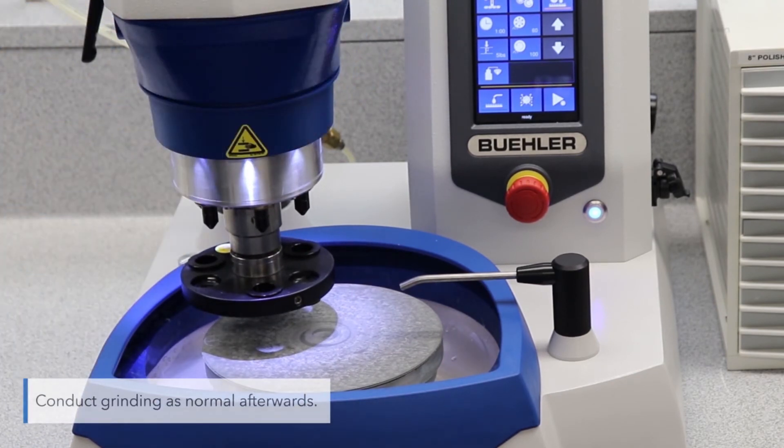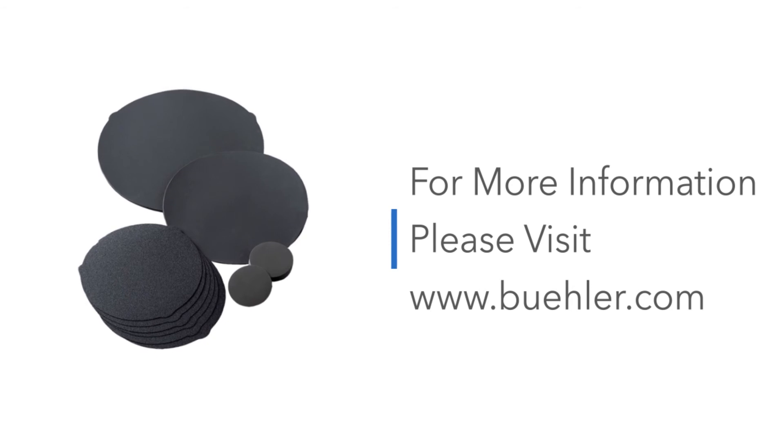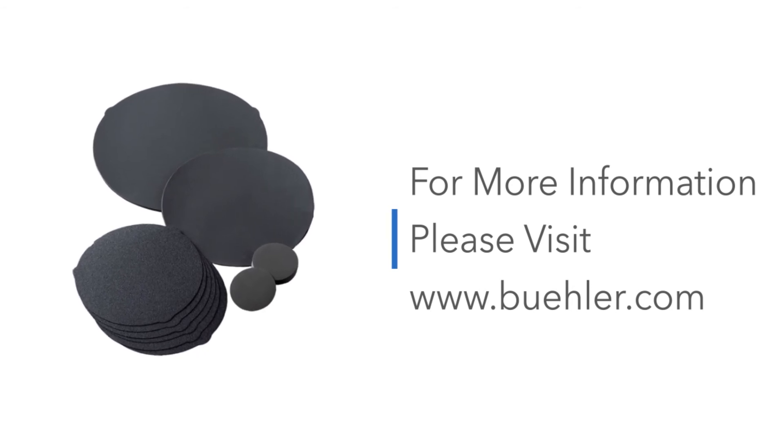Conduct grinding as normal afterwards. For more information, please visit www.buehler.com.